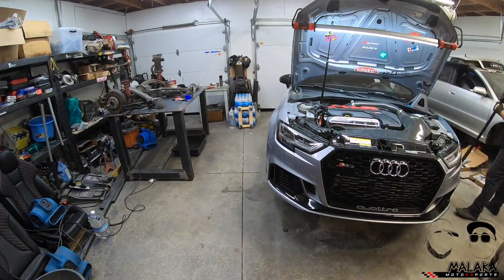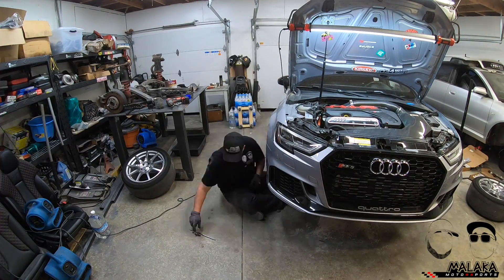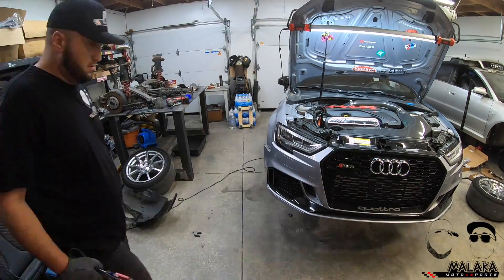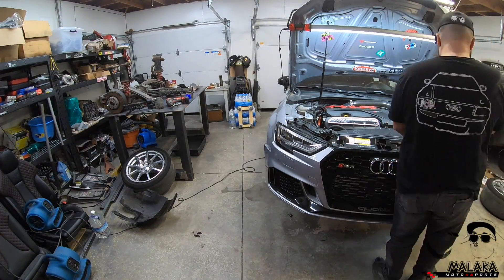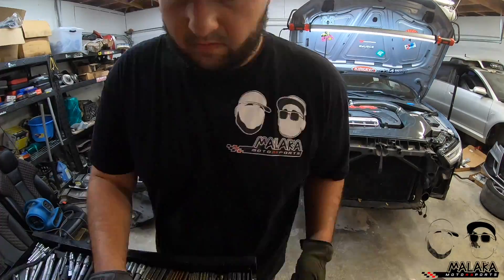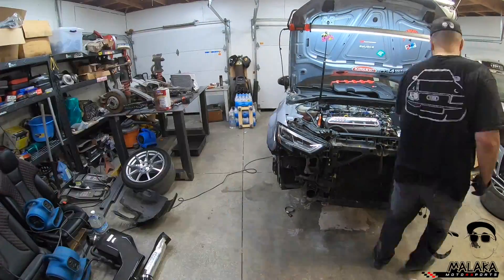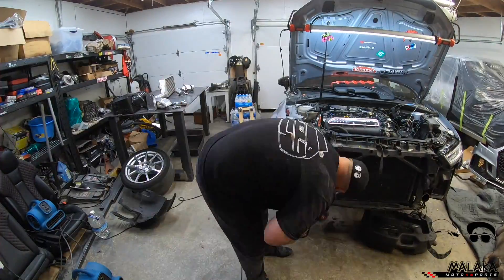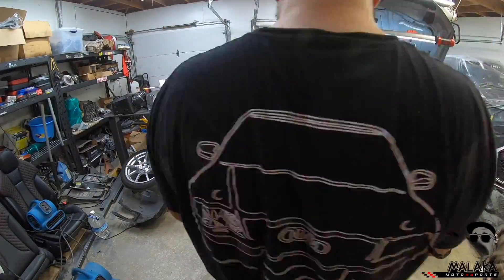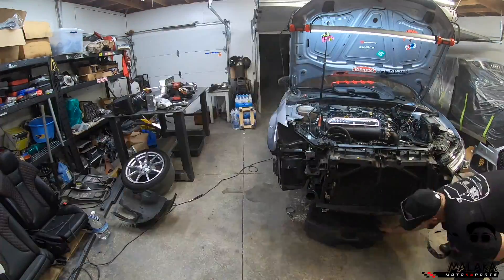I'm just getting the front of the car on jacks — I don't have a lift, I'm just using jack stands. Getting the front of the car up, taking the wheels off, getting the front bumper off. I'm removing the intercooler, a lot of the parts on top — the intake, the DSG engine catch can. I want to drain the fluids to make sure it's dry so I'm not dripping fluids all over the place as I'm pulling the engine out.